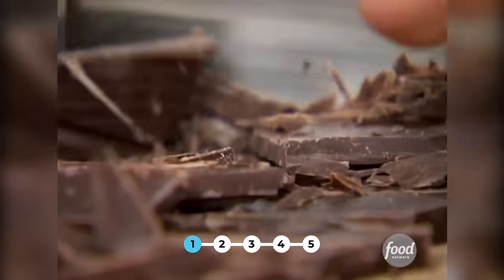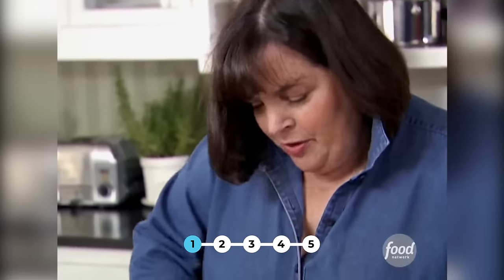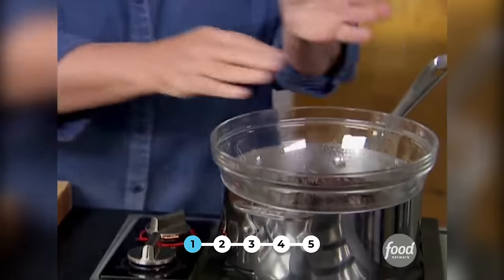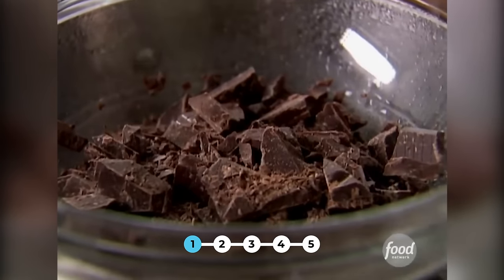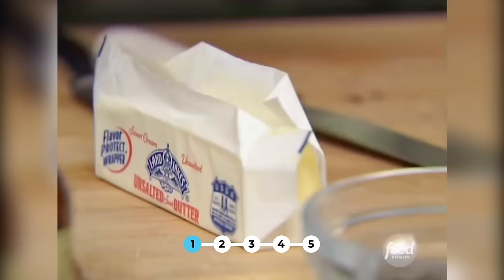I'll chop up six ounces of really good semi-sweet chocolate and melt it in a bowl set over simmering water. In the meantime, I'm going to start the rest of the buttercream. I need two sticks of butter — half a pound — at room temperature.